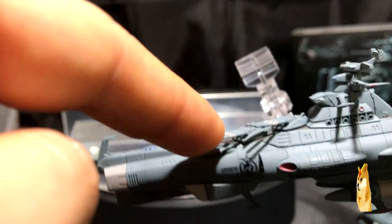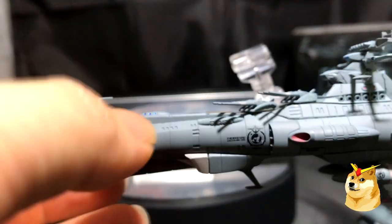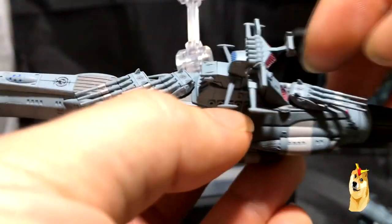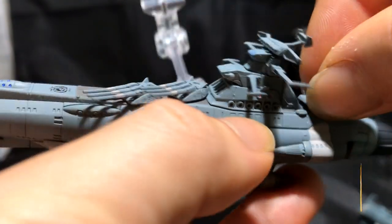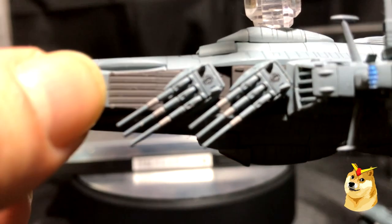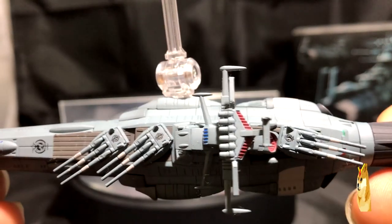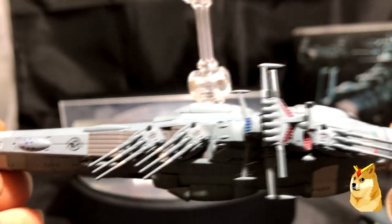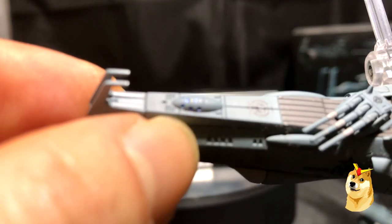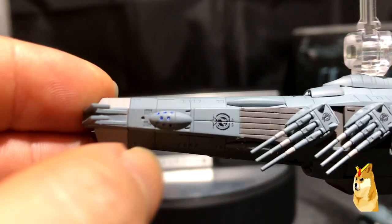The turrets do not bend or warp very easily, and as the product itself states, the turrets are able to twist and turn around. If you look even closer, you can see more emblems at the front of the ship and on top of the turrets. This is an awesome product with great details. You can even see the different colors between the teal and at the front of the ship a little bit of glossy blue.